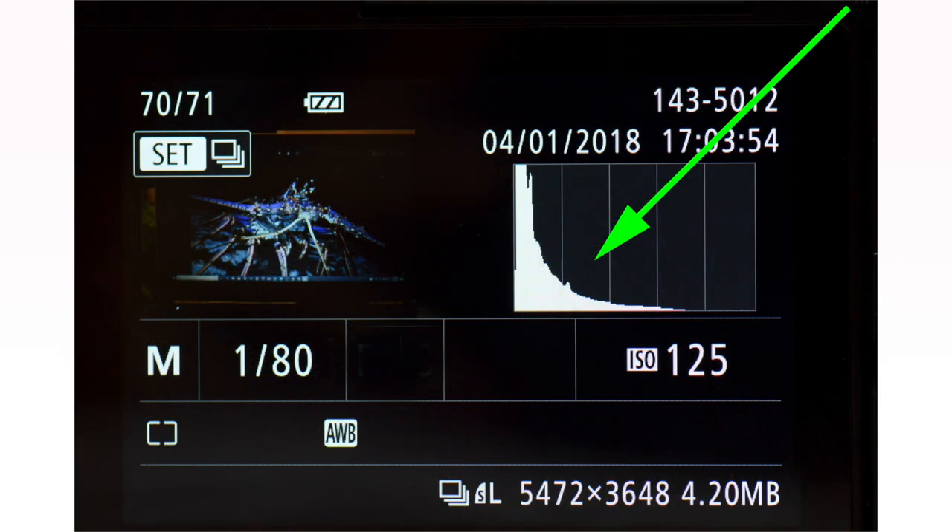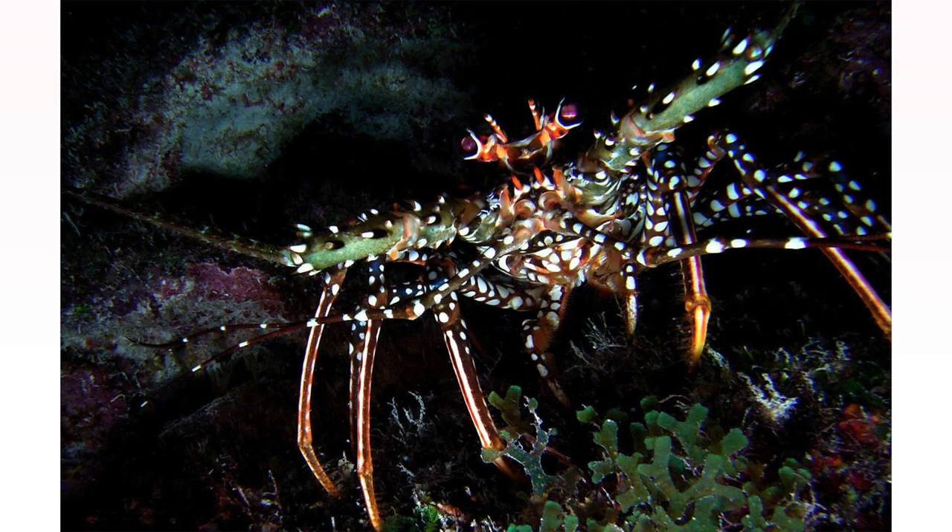On night dives, you must set your LCD such that you can see the image and information, but also the histogram. Do not rely on how your image appears on the LCD, because at night your image could appear very bright but actually be very underexposed. When I set my image to show the histogram, I could easily tell it was underexposed — all the pixels were way over to the left, the dark part. So I increased my strobe power, got closer with my strobe, and got a much better exposure.